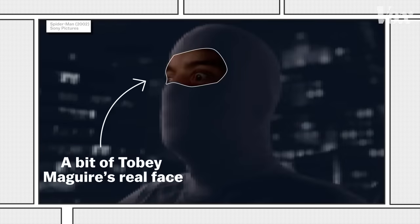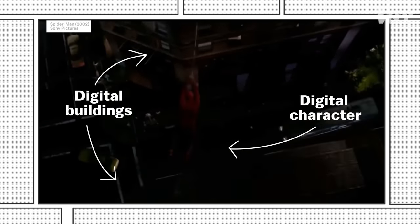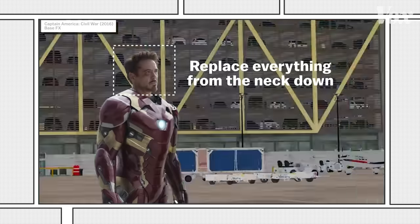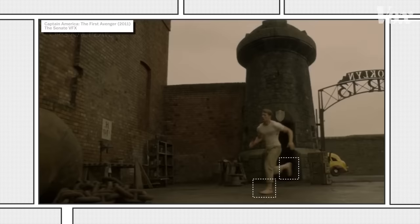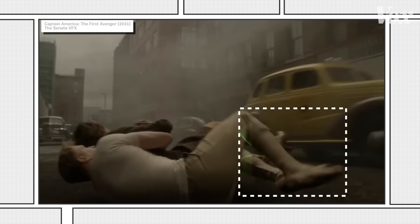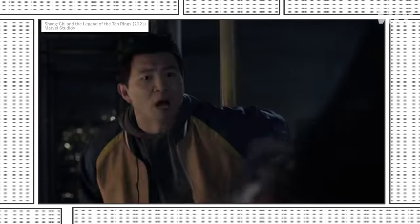Like keeping a bit of an actor's face and replacing everything else digitally, like in this scene from Spider-Man. Or maybe they just replace everything from the neck down, like with Iron Man, and then add a digidouble of War Machine next to him. Or maybe they'll just replace everything from the ankle down to create toes worthy of a super soldier. That one is a little less common.